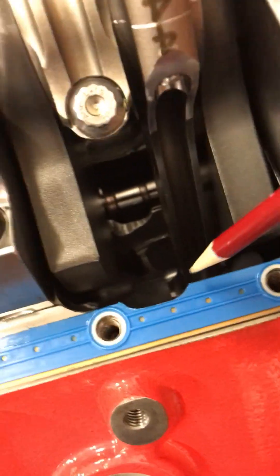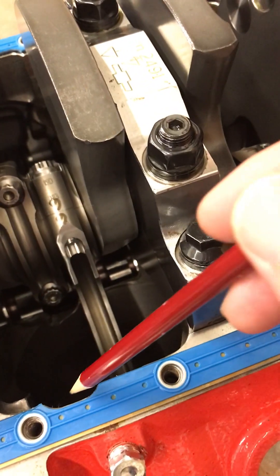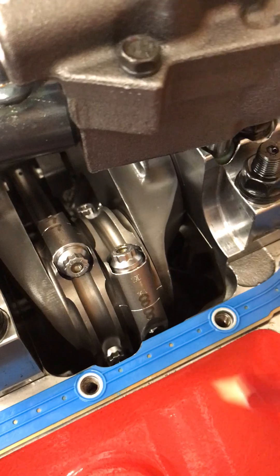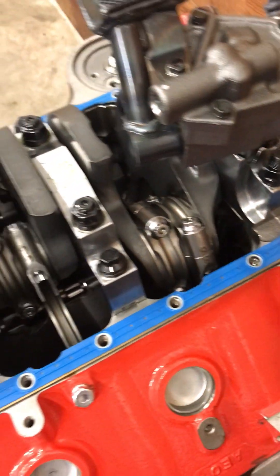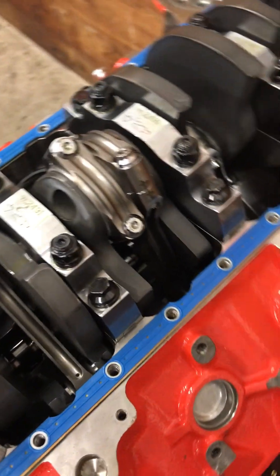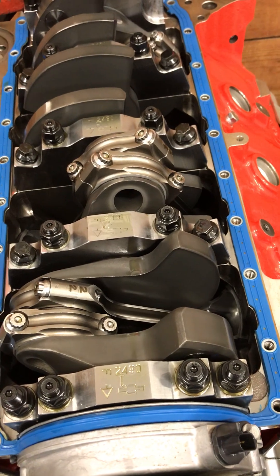One thing that's interesting is these little cutouts here. You can see that the block has been CNC machined and the pan gasket has also been notched. That's because this is a four and three-quarter inch stroke, so they have to make room for that much stroke.